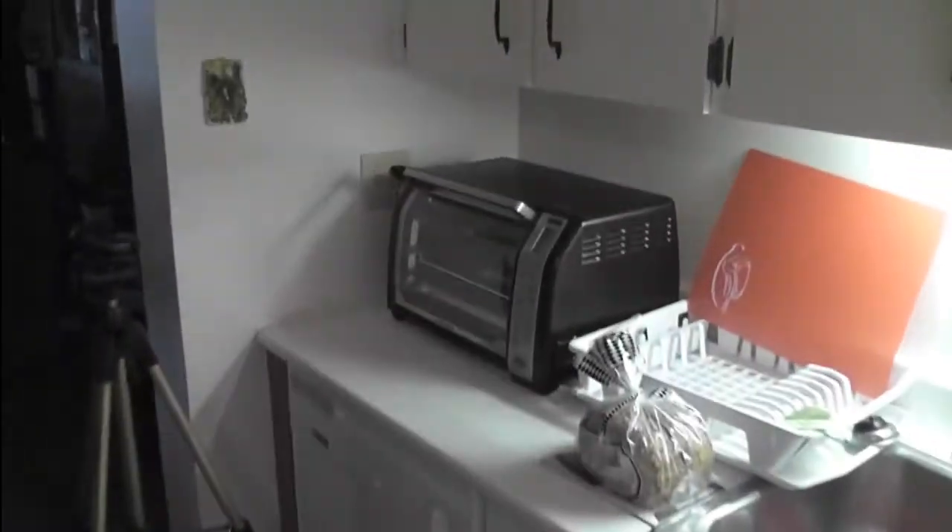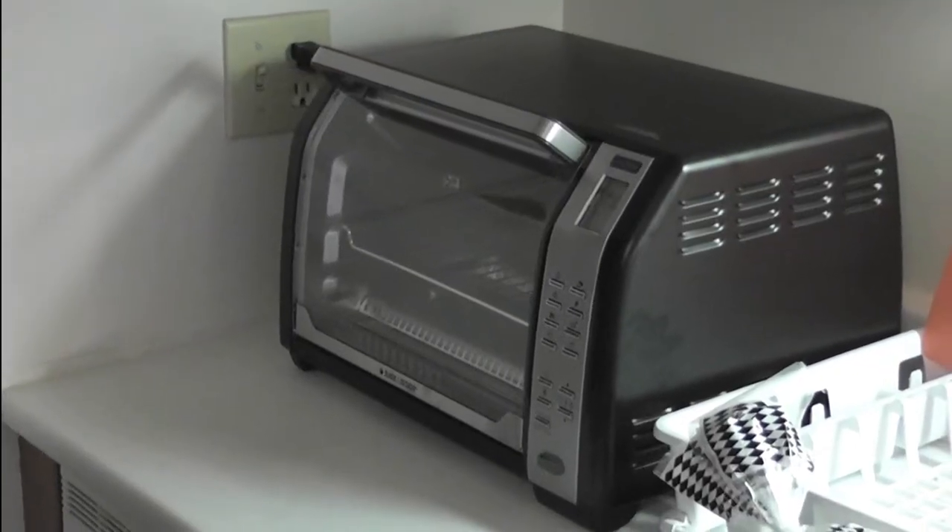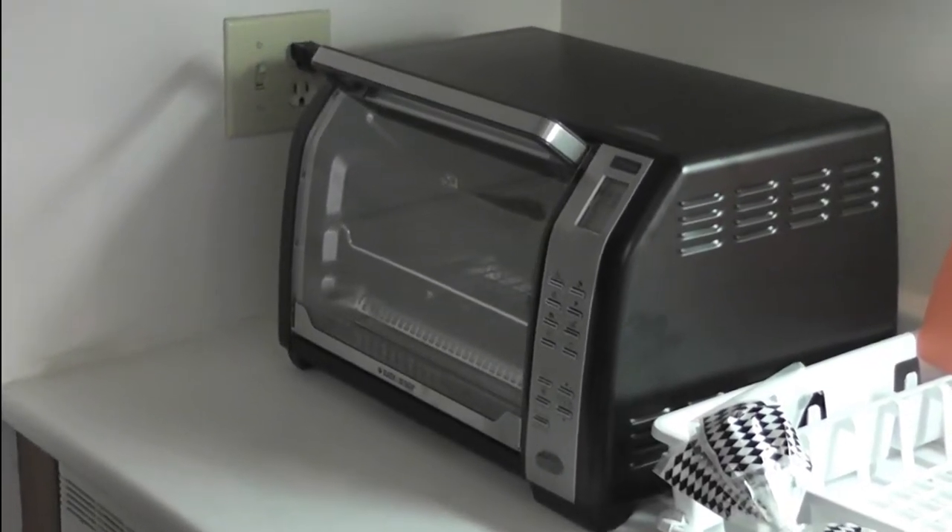By the way, we should mention this is the toaster that we're using. It's fairly new — it's a very nice convection oven.